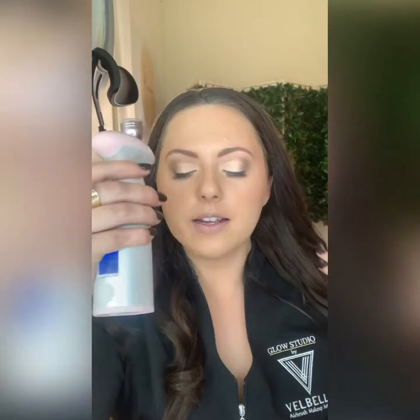And that is how we use our Velbella personal airbrush system. I'm going to go through and finish off the rest of my makeup look, but the remaining steps don't involve the Velbella personal system, so this concludes the tutorial portion.